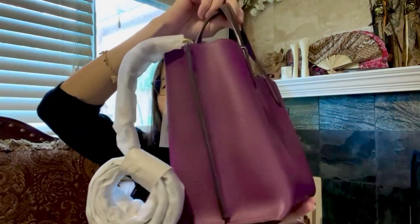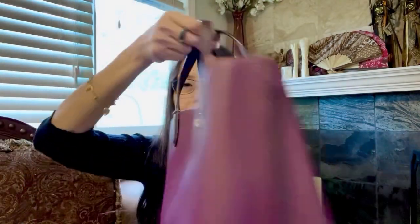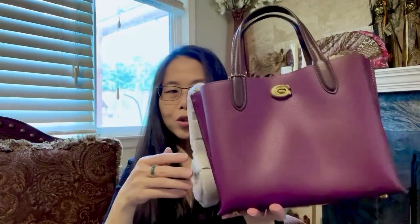It has four feet on the bottom. There's nothing special on the sides — it's just a regular look, but it is a beautiful look for a Coach bag.